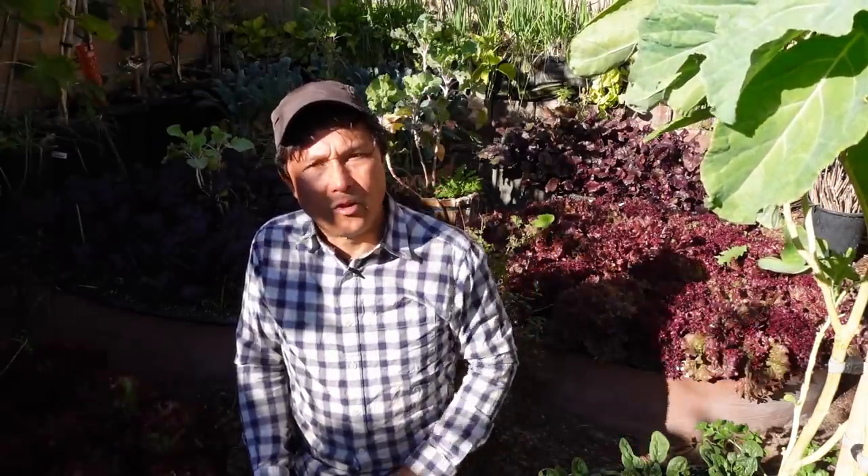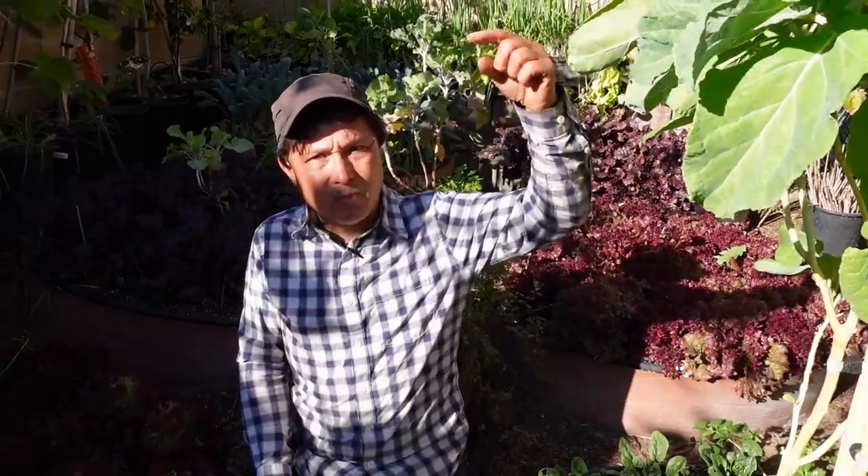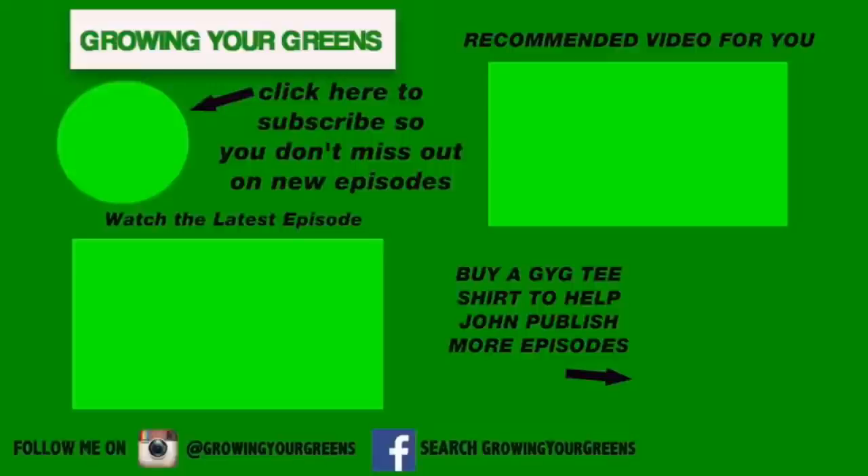That's pretty much the end of this episode. If you enjoyed it, please give this video a thumbs up and share it with other gardeners. Be sure to click the subscribe button and the bell so you get notified of new episodes that come out every five to seven days. Check out the past episodes — over 1,600 episodes on this YouTube channel dedicated to teaching you all about growing your own high quality nutrient dense food at home. My name is John Kohler with growingyourgreens.com. We'll see you next time, and until then, remember — keep on growing.